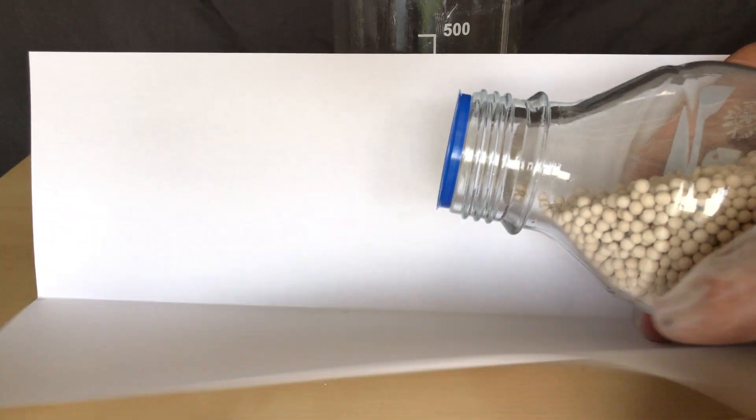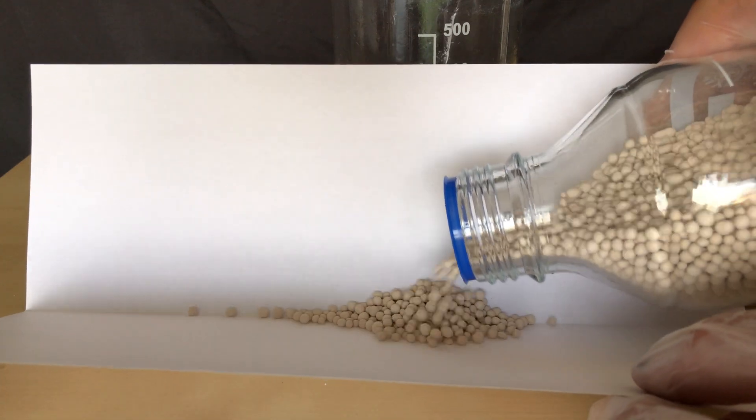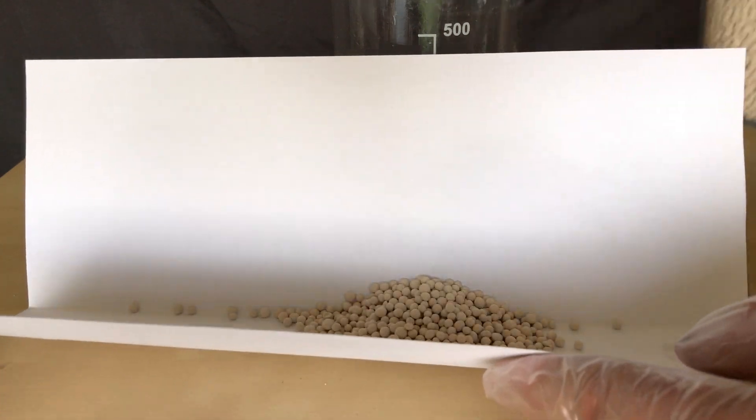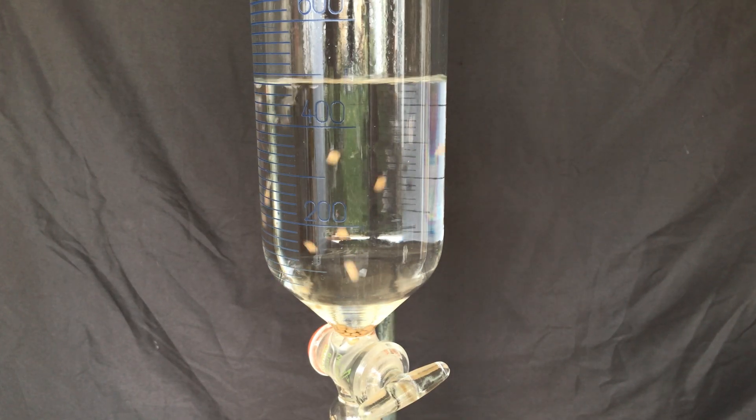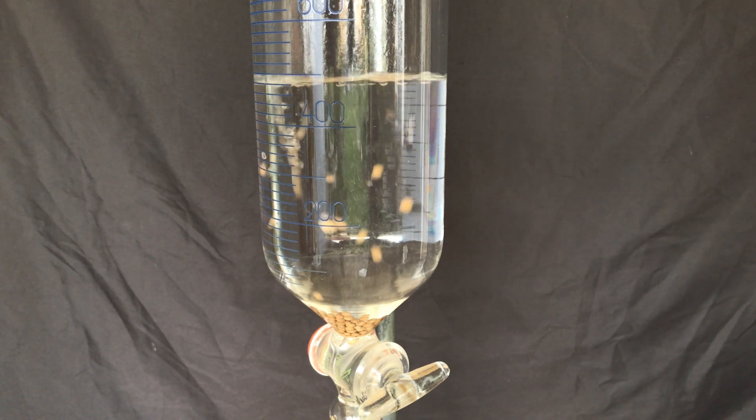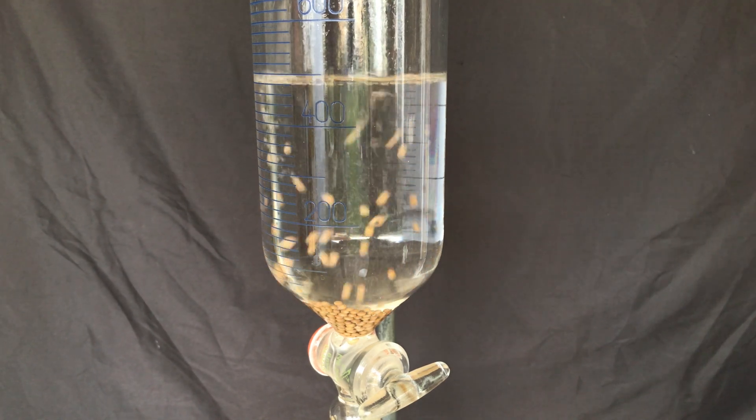Before continuing with the isolation of the nicotine, we need to dry the ether layer even further. I am using molecular sieves, but anhydrous sodium sulfate might also do the trick. The sieves were simply added to the funnel, which was then shaken and afterwards allowed to stand for about 2 hours.